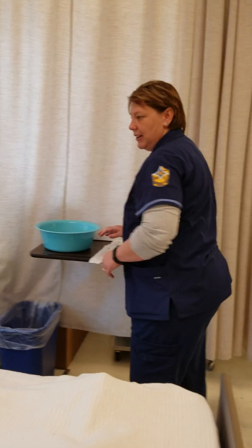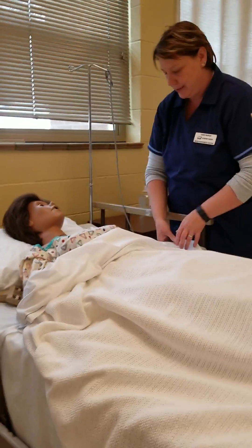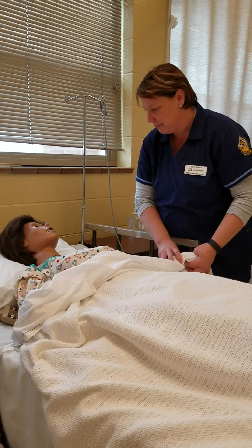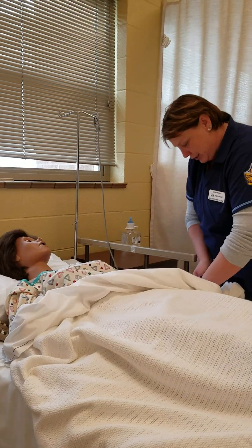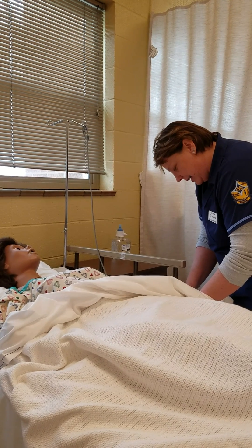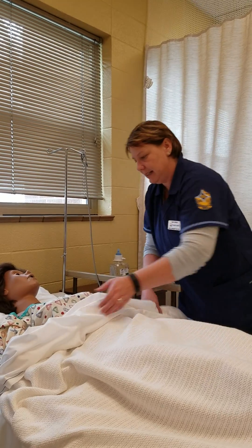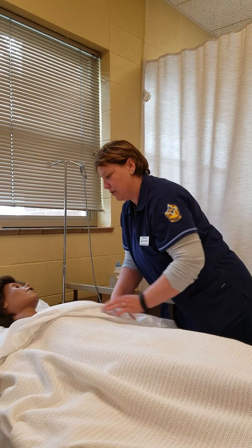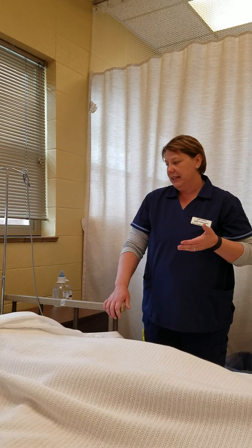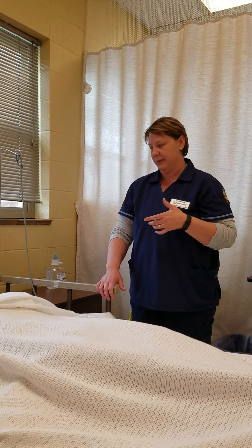Hi, my name is Connie and I'm a student nurse at MCC. I'm just here to do a catheter today. Can you tell me what your name and date of birth is? She tells me her name is Allison and her date of birth is February 19, 1914. I can see that she has no allergies on her band. I'm going to go ahead and get some vital assessments on her.